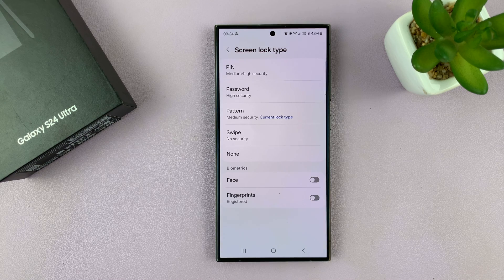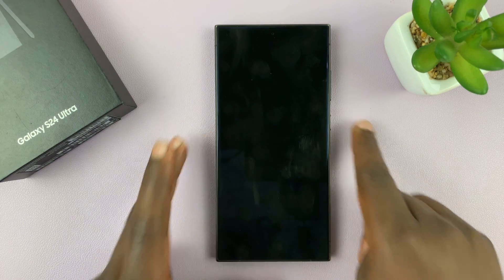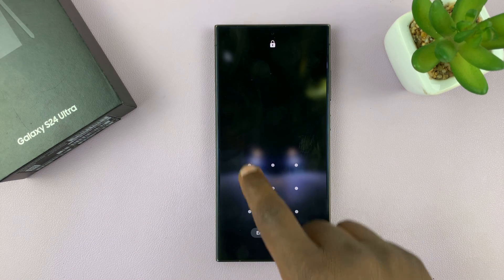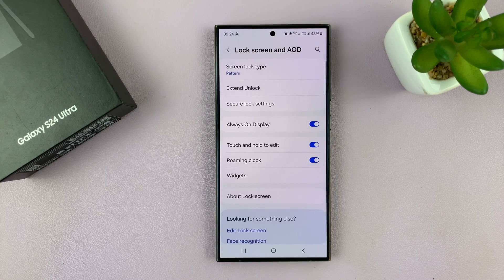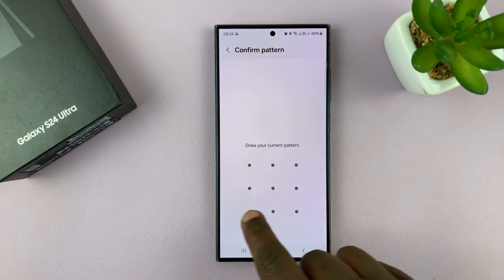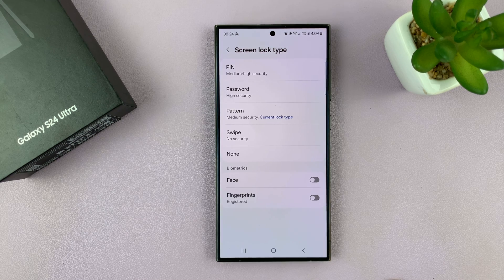So you can temporarily disable the fingerprint. And now as you can see, we do not have the fingerprint option to unlock the phone — we have to use either the password, pin, or pattern. That's how to temporarily disable the fingerprint without deleting the fingerprint data.